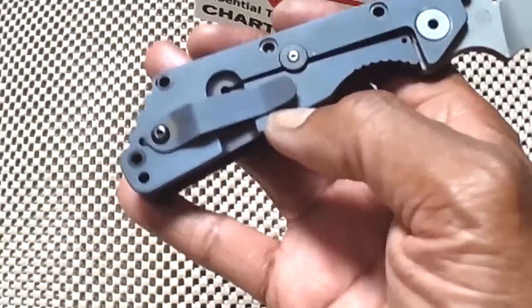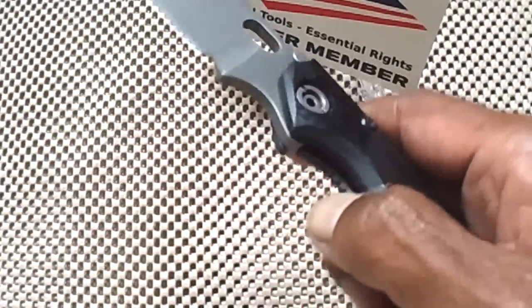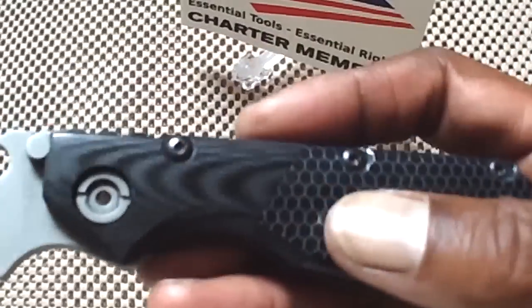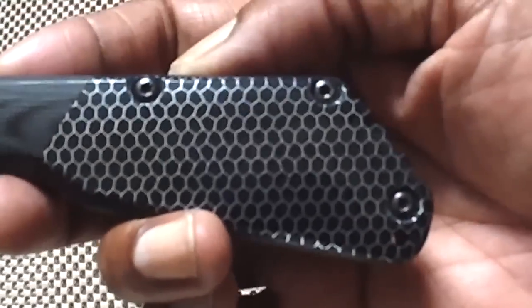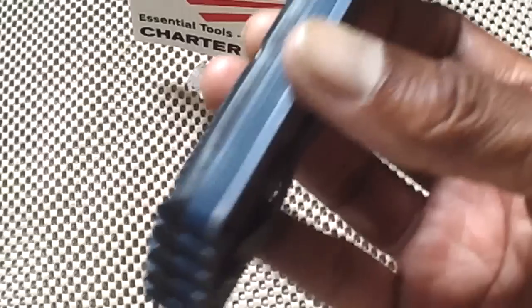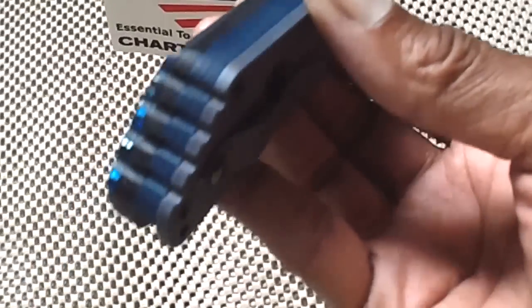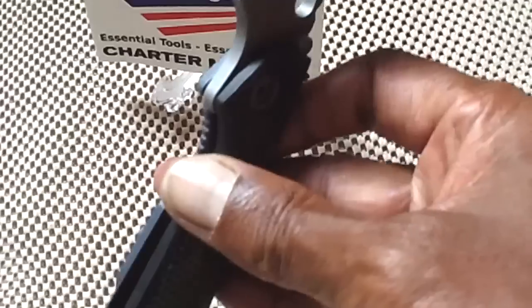The titanium frame lock has been anodized also by Tough. Check it out. But the scale work is just beautiful. That's a brushed black G10 bolster there. And this honeycomb type scale, I have no idea what it is. He also added a blue G10 backspacer. Beautiful work. And the blue and the black, they just seem to complement themselves with the titanium frame lock.